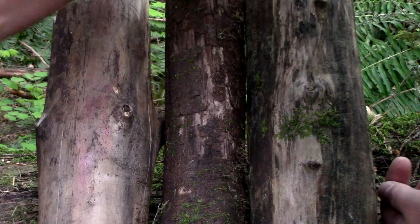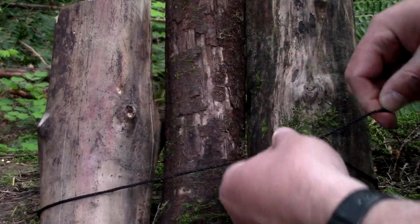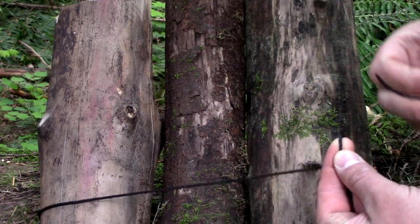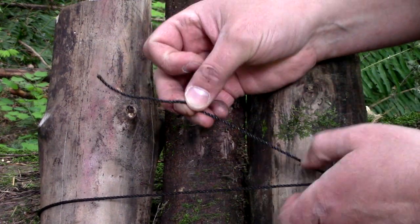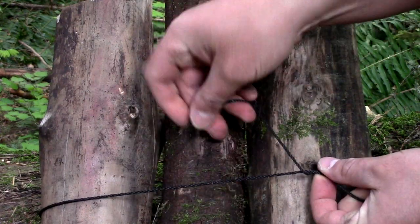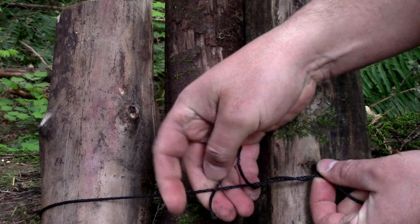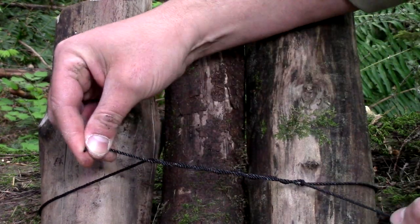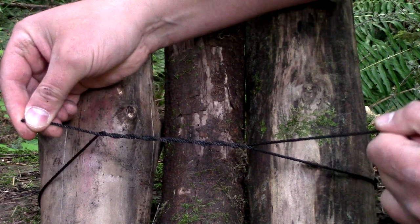To do the timber hitch, we want to go around all three logs, take our tail, place it underneath, and wrap it around between three and six times. Pull it tight.